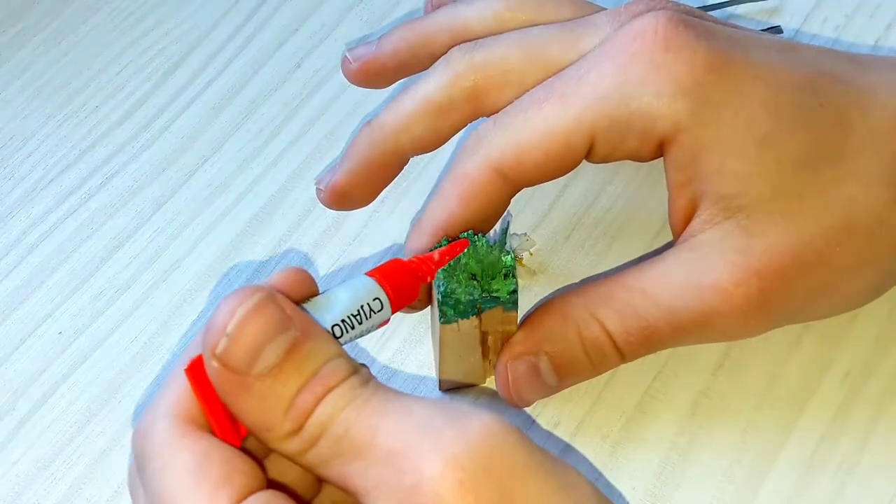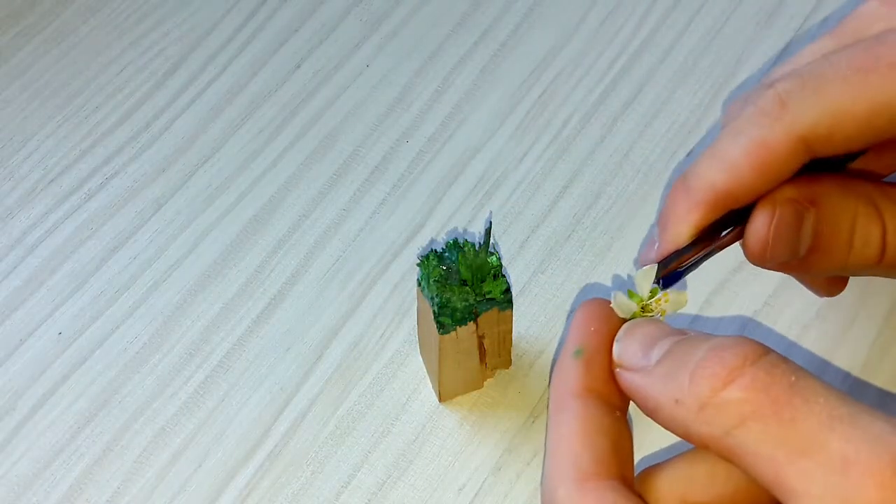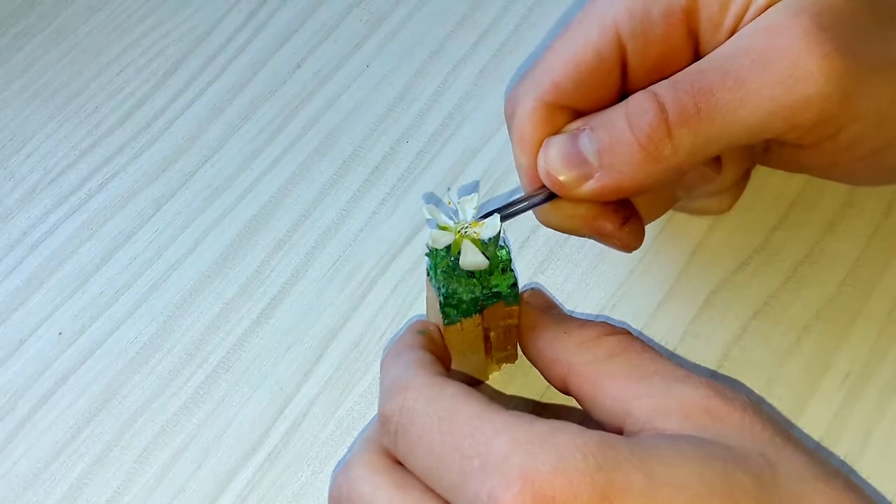The next step is gluing my flower to the wood. I leave a drop of super glue on one chip, and then with tweezers I hold the flower till the glue is dry.